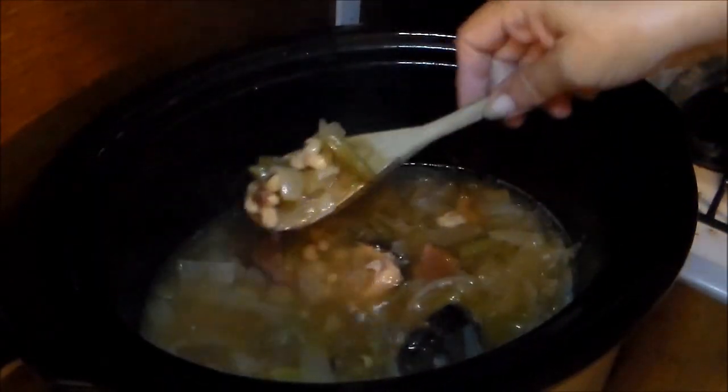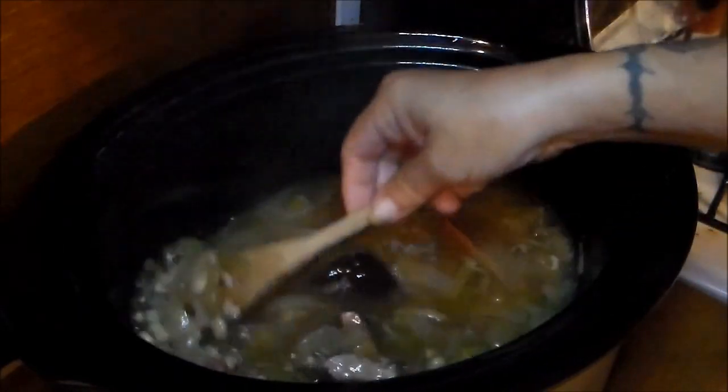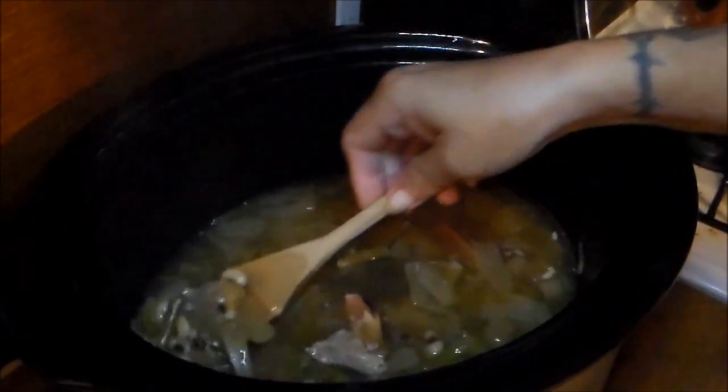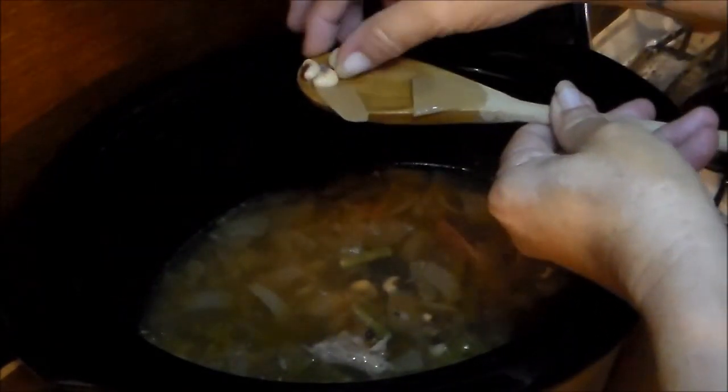Hey y'all, I didn't video the part where I actually put the snaps and beans in this morning. These are field peas and snap beans — I put those in and they've been on for about 30 minutes, so they'll take about another hour or so. You can see those peas are still hard.